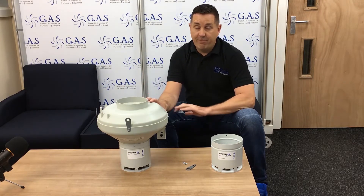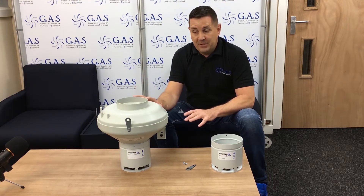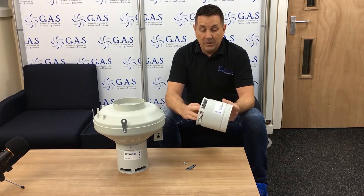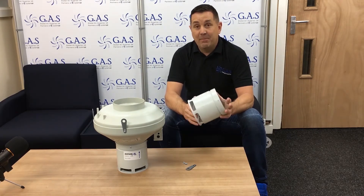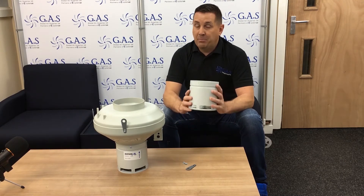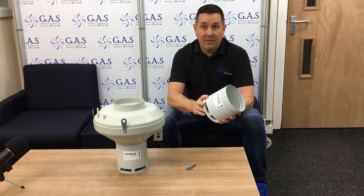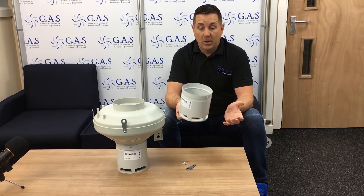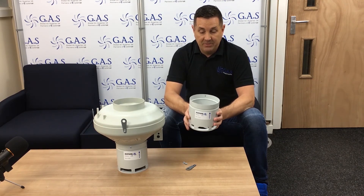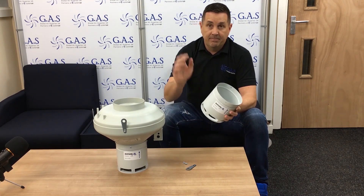So basically use the Diffuse Air, throw away all your oscillating fans, and make a proper grow room. This has been specifically designed for a grow room — use the original because it's been specifically designed by System Air to be used with an RVK, and the airflow is matched perfectly. Any questions, give us a call or go to the website www.globalairsupplies.co.uk — these are an absolute must in every single grow room. Cheers guys!